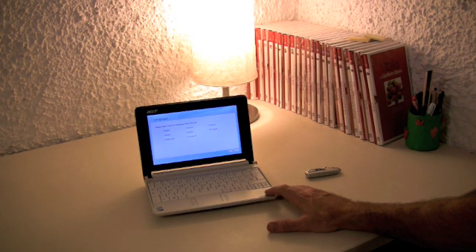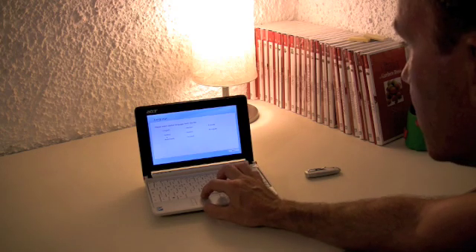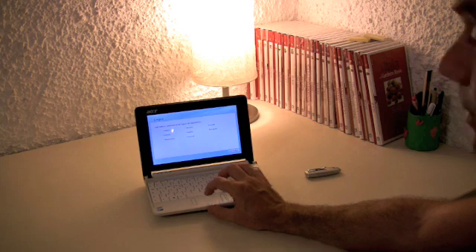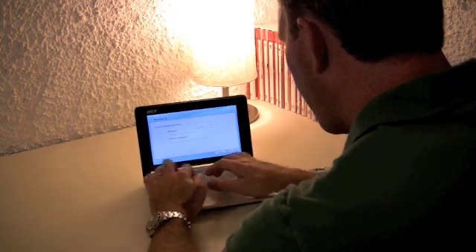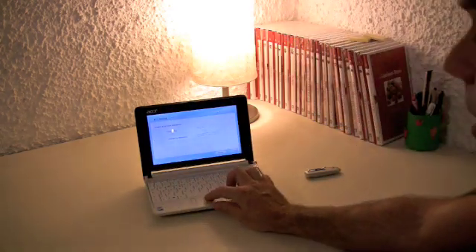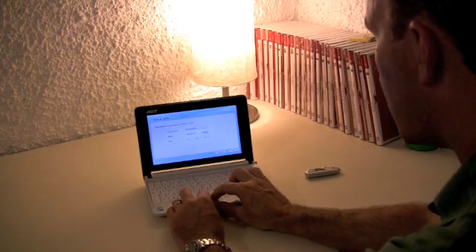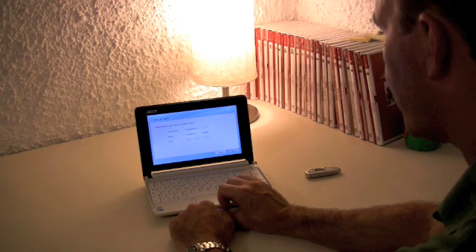You get the start-up menu which you should have seen the very first time you opened the Aspire One. Select your language — I'm going to select Italian because that's where I am and my keyboard is in Italian. You get a password prompt; for those asking, it's 'the Acer guy' but I will change that. Set the date and time — I'm going to leave that for now and adjust it later.